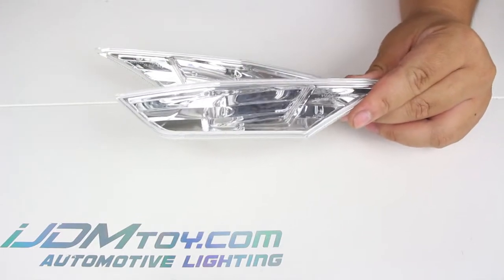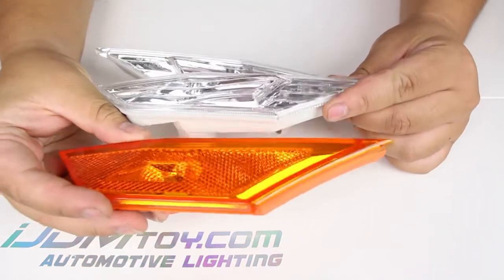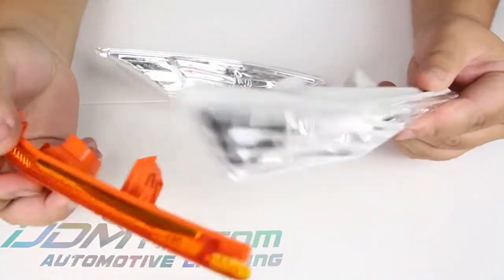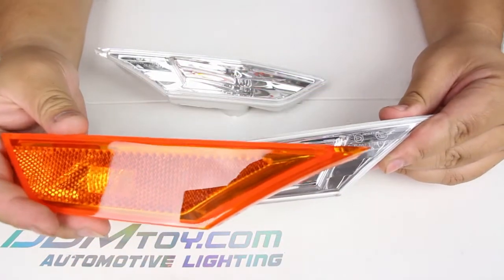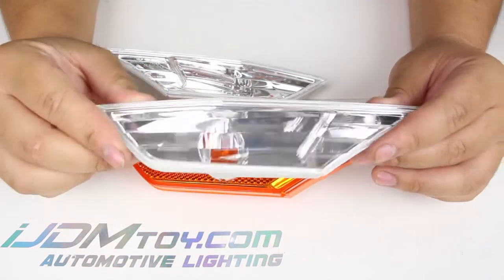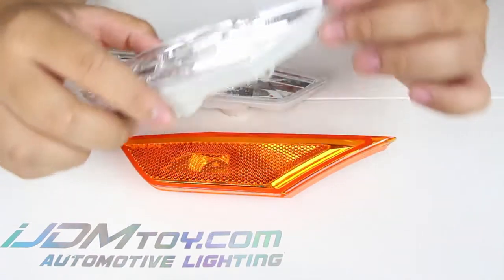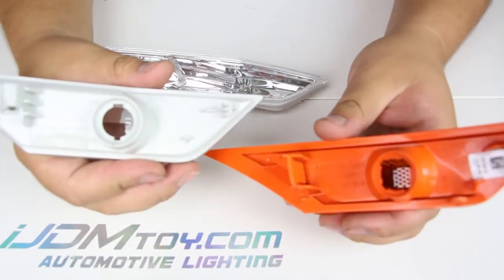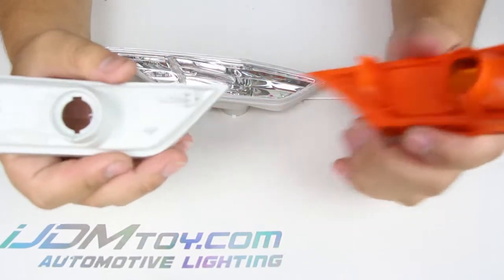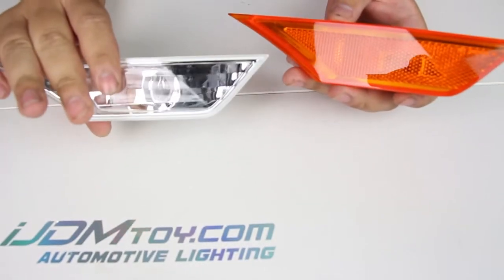Other brands will require you to either modify the side marker itself or the OEM adapters to fit these. We have a simple solution to avoid any modifications needed to install this product, and that is providing you guys an adapter so that you don't have to modify anything.